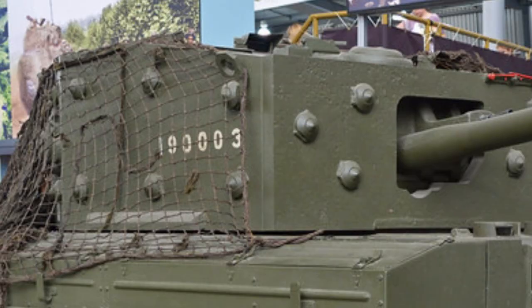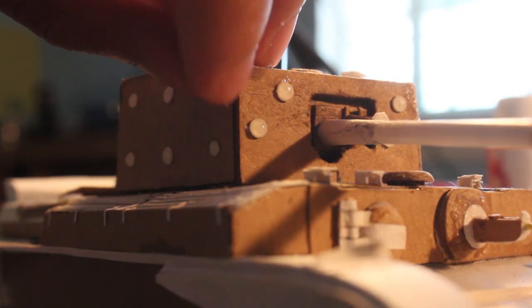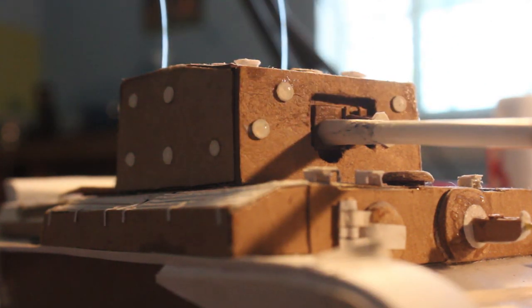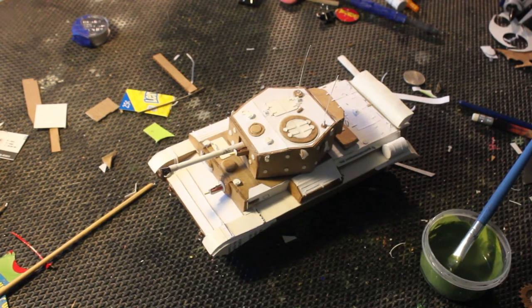From here onwards we'll only be adding things to the tank such as details, wheels or anything else. I like adding bigger details before smaller ones, including the back part of the tank and the storage bins. The bumps or bolts are made with white glue dropped onto a piece of paper — after they're dried you can glue them onto their positions on the turret. All the details are made out of household items like paper, cardboard, some wires or maybe some toothpicks.